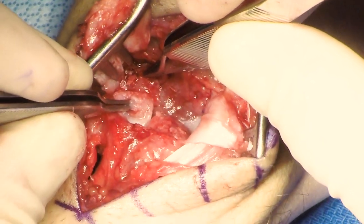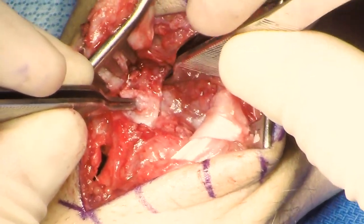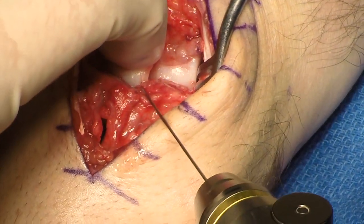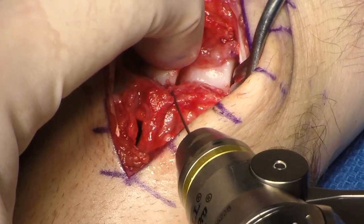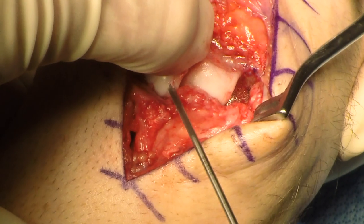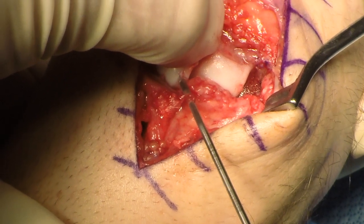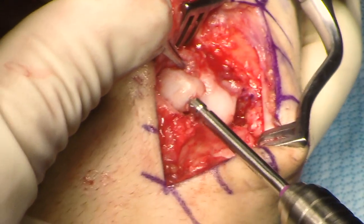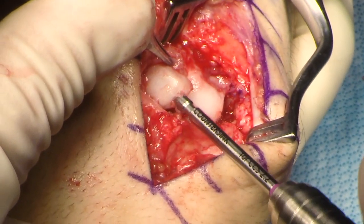The graft was then inserted and reduction was confirmed. The wrist was slightly flexed and a guide pin for a headless compression screw was inserted. Fluoroscopy confirms graft placement and distal radius bone graft compaction. I would be careful about using a derotational K-wire due to the risk of fracturing the graft while inserting the screw. I do use a standard drill, and if your set has an opening drill, it will decrease insertion torque and decrease your chance of splitting the graft.